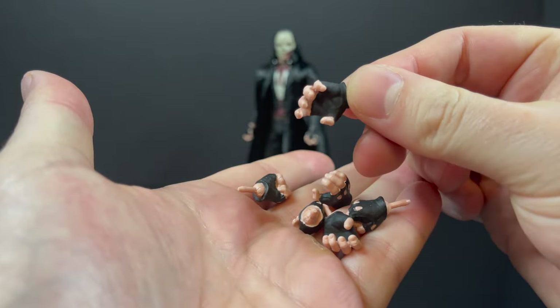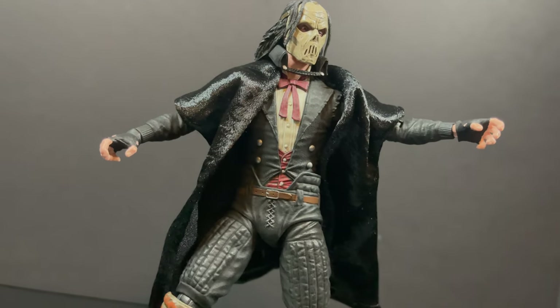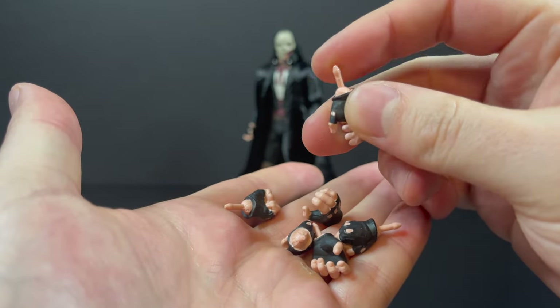He's even got a sweet pair of creepy hands, so he can skulk around the opera and play his piano all weird-like, if need be. Nice selection of hands, except for one hiccup — but we'll get to that in just a few.